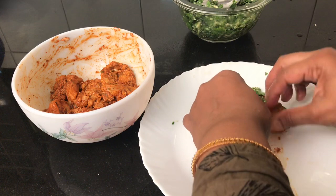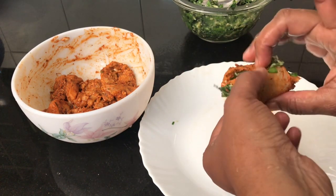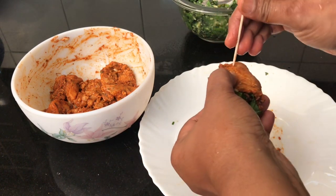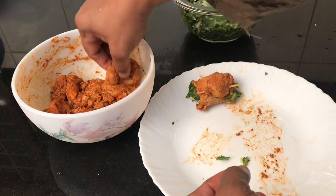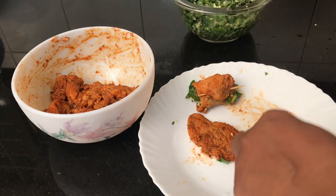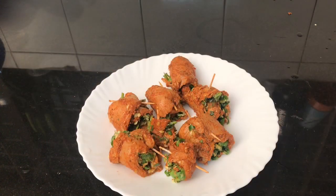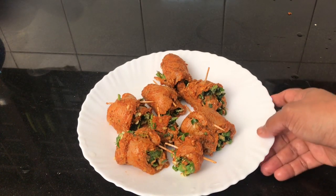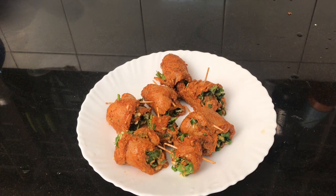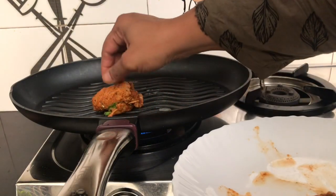You can use a toothpick to secure the roll. We will cook it on a grill.